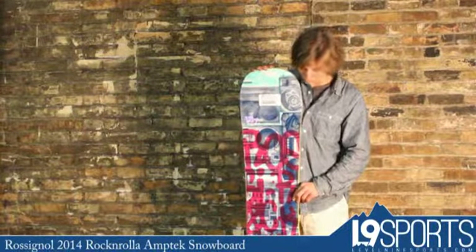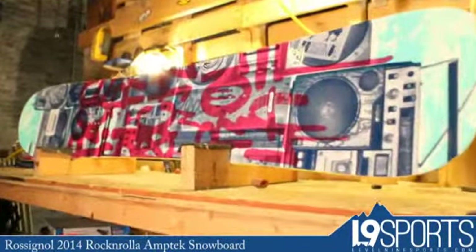Hi, this is Brett from Level 9 Sports. Here I've got the 2014 Rossignol Amptek Rock'n'Rolla.